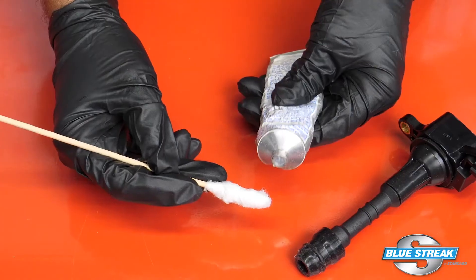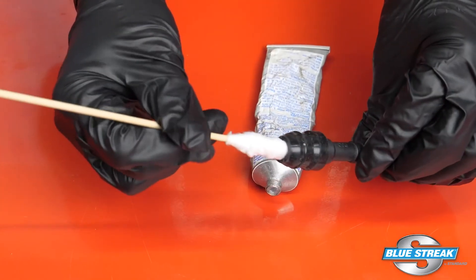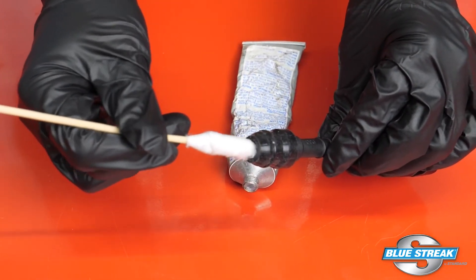What is the advice from the TSB? Pay it forward. If you are installing a new coil or boot, apply a small amount of dielectric grease to the inside of the boot. The grease can be applied with a swab.